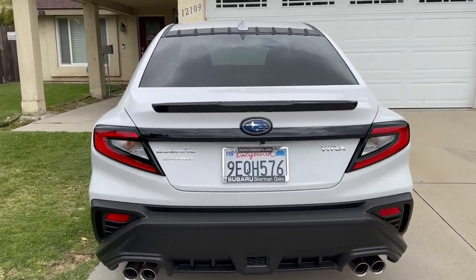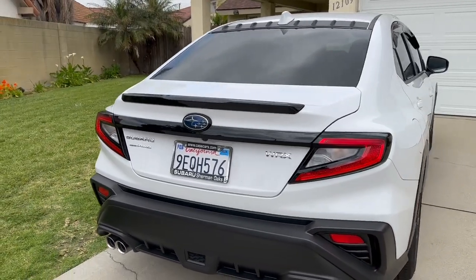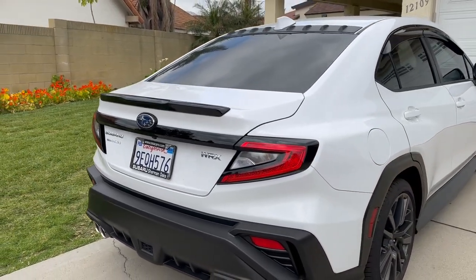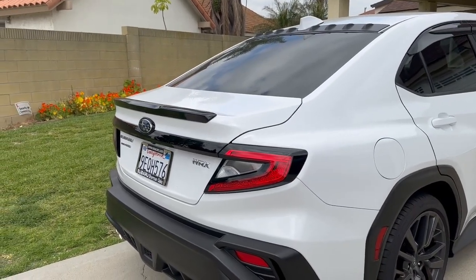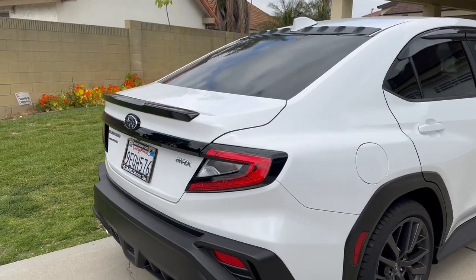I considered changing the original spoiler with a duck bill spoiler that's much bigger, and even considered the STI spoiler. But I thought I'm still kind of undecided, so just wrapping the current spoiler would be enough to satisfy me until I can actually figure it out.